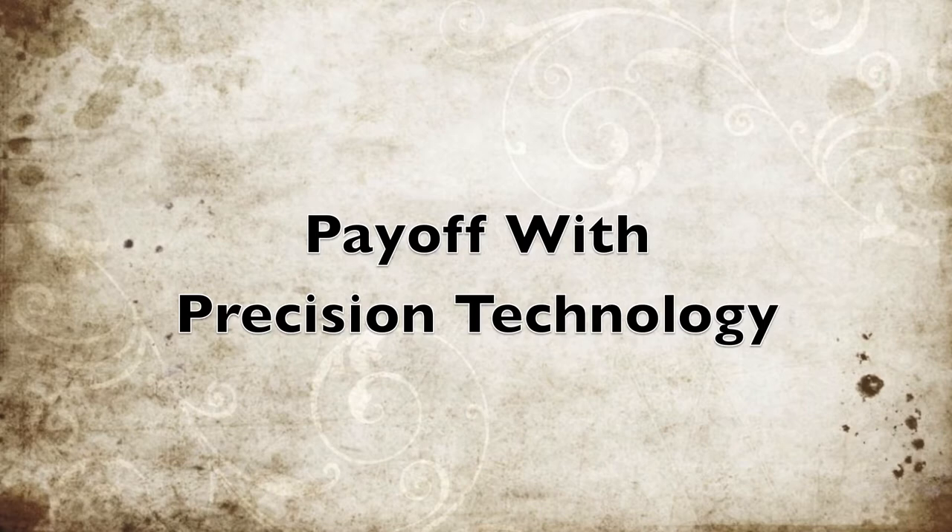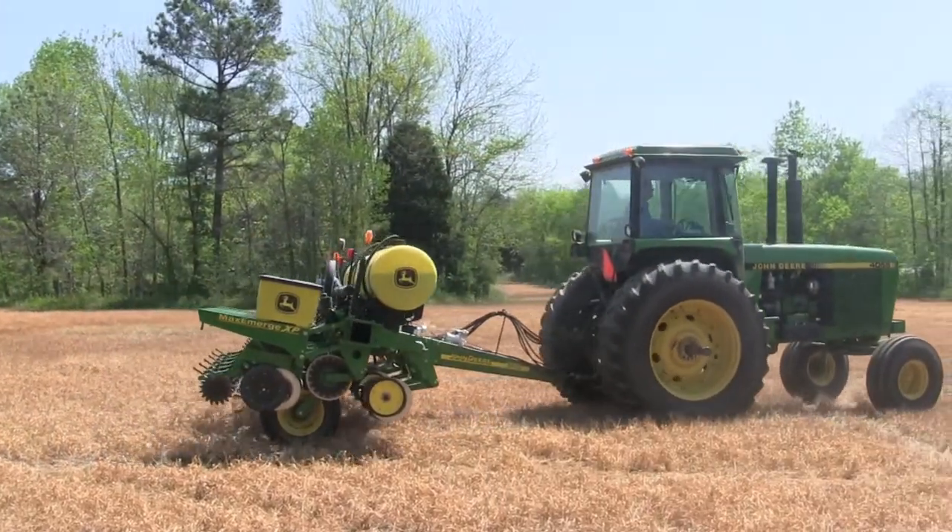On the equipment side of it, we started with just a light bar technology several years ago, and then from that we added the auto steer system and then swath control to our sprayer and planter. We started noticing a benefit from the first time we used it — it was easier to watch the light bar and let the tractor and sprayer steer itself. It was a lot more accurate than manual steering, especially running nighttime operations or in low visibility with dust and stuff like that.